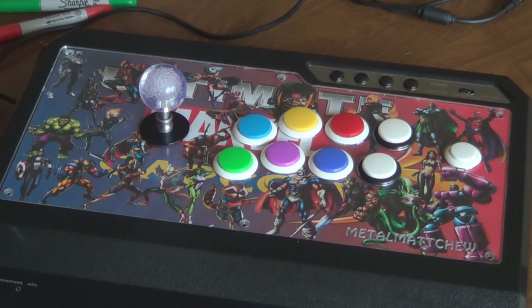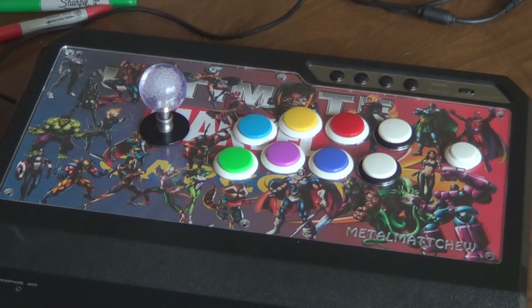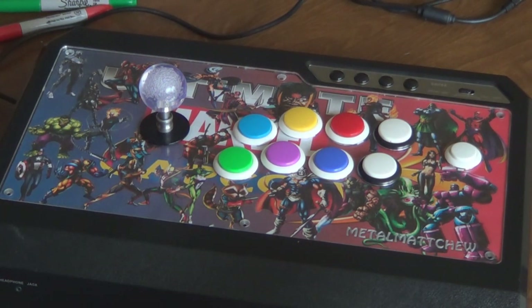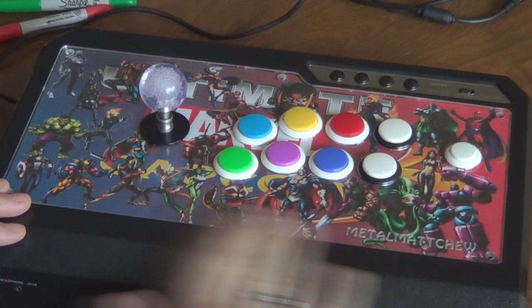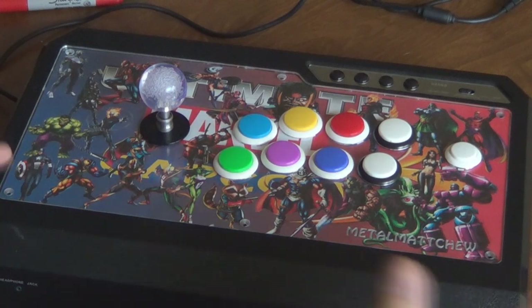Hey, it's Metal Machu coming at you with another video. In this video I'm going to change the art on my Qanba Q4 RAF fight stick. I already did this once and I want to do it again for a couple reasons — I got a new camera to test out, new editing software, and I want to do this all in one video so it's easier to view. Plus I'm just wanting to change the artwork anyway. It's a fairly simple and standard mod so it should go no problem.